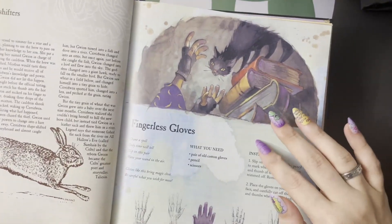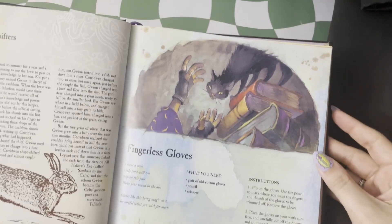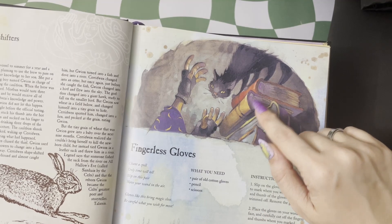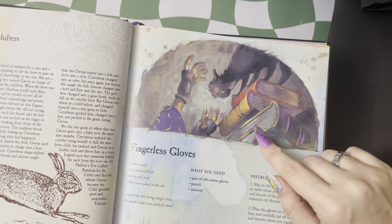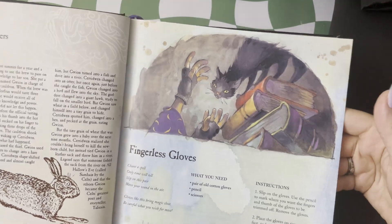I did make myself some fingerless gloves. I loved a pair of fingerless gloves — they make you feel so magical. In this one, they're very smartly using the gloves to get their cat down, maybe to avoid some scratches. But it's a very simple DIY that can just feel a little more magical.